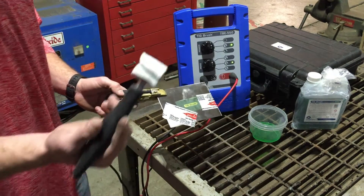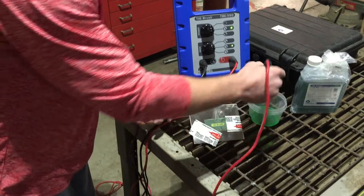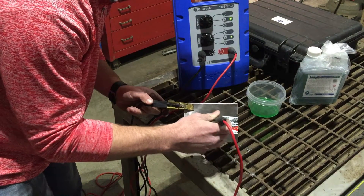This is a screen print stencil, a carbon wand, and I have it set in the etching mode right now. This is the TB95 etching solution. Dip it in there, get your wand wet, and just simply run over the piece.